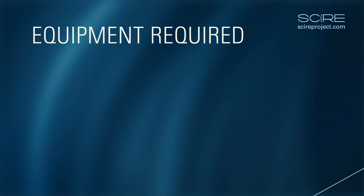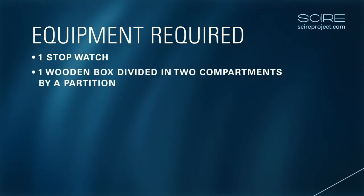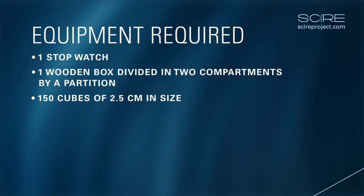Equipment Required. The required equipment to perform this test is a stopwatch, a wooden box divided into two compartments by a partition, and 150 cubes of 2.5 cm in size.